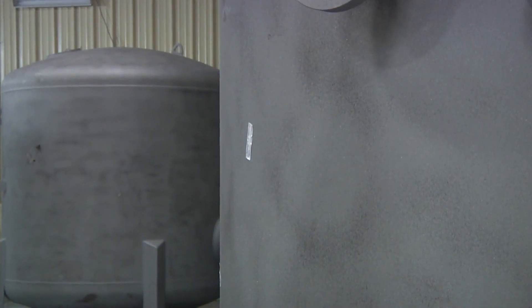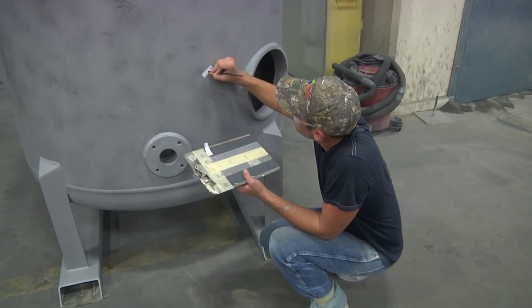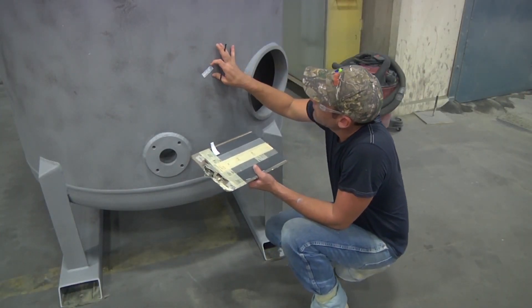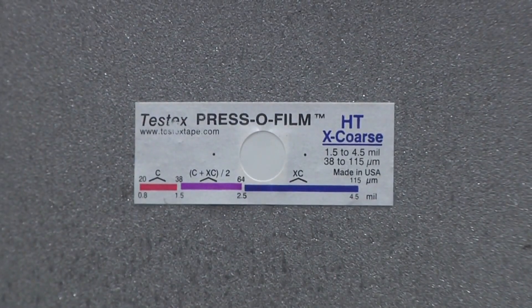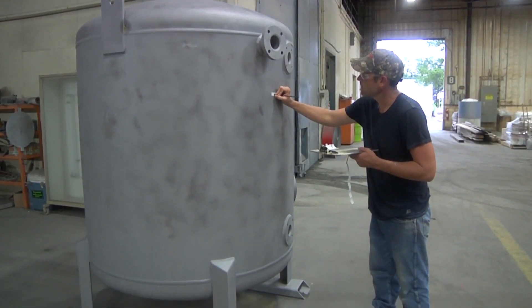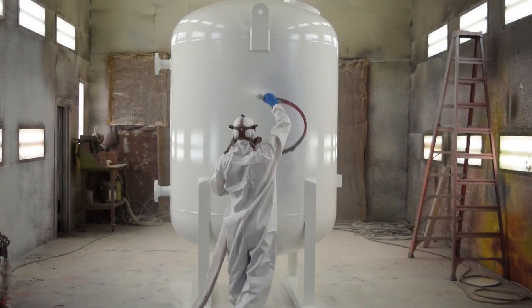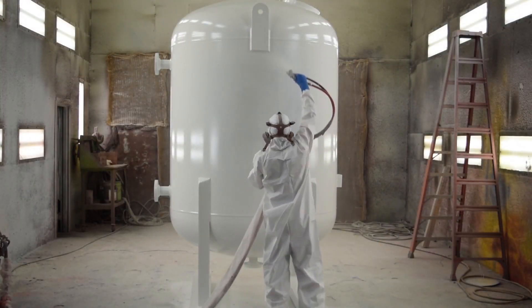Now the vessel is ready for internal lining and external coating. Prior to application of any finishes, the vessel must first be properly prepped to accept the coatings. At TIG, we use an abrasive blast to prepare the surface to develop the proper anchor pattern on the metal so that the coatings will adhere. Once the surface is prepared, it is quality checked to ensure that the anchor pattern meets the painting specifications.